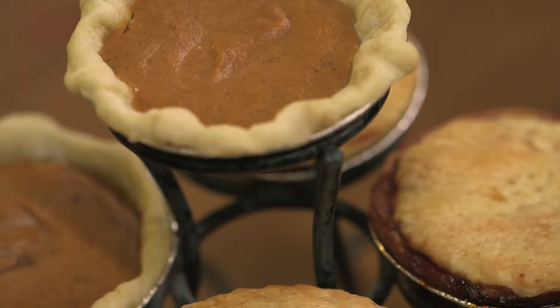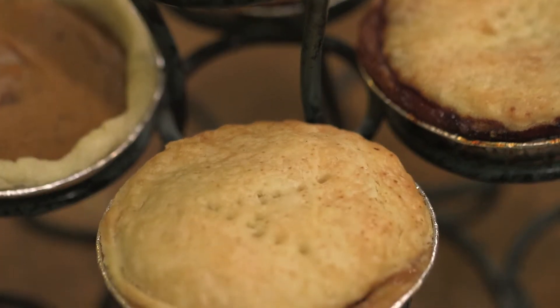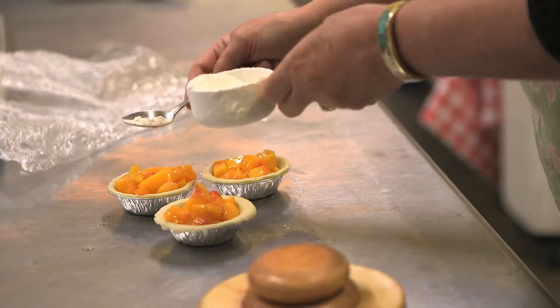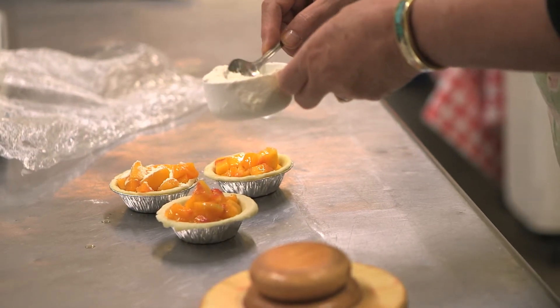Do you make certain pies for certain seasons? Pumpkin and pecan are very popular around Thanksgiving. At Christmas, a lot of people love cherry pie. The rest of the flavors are really popular all year round. In the summer, we love the peach and the cherry because they're grown locally here.